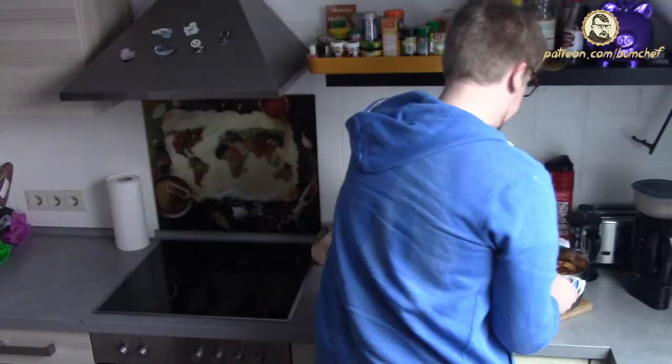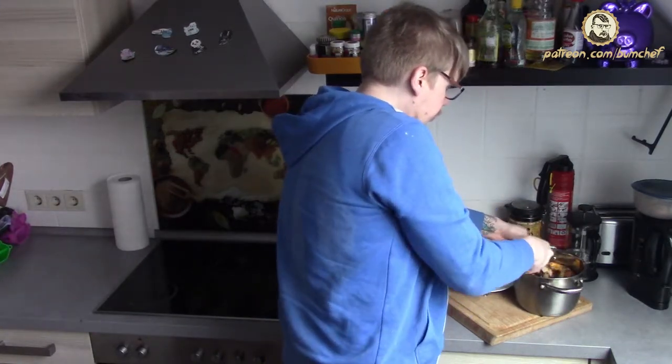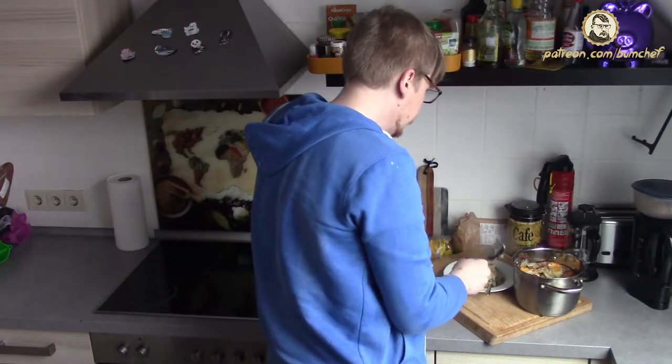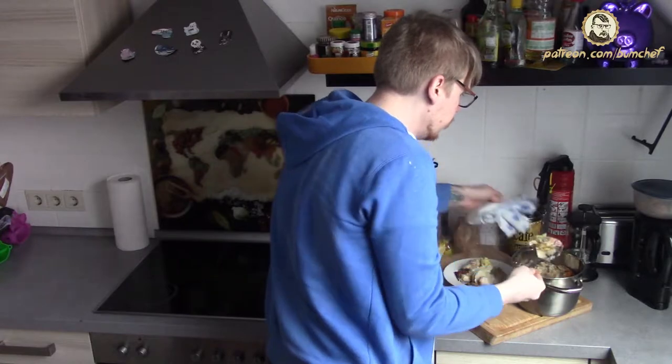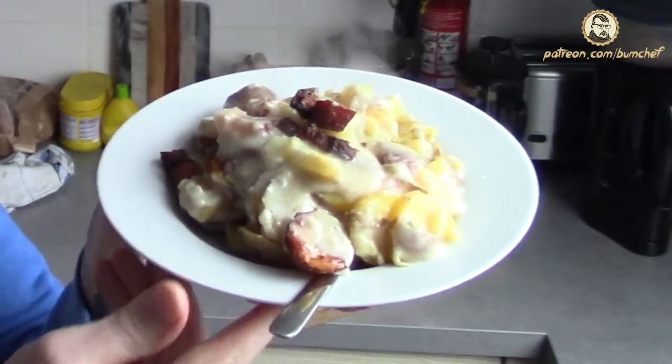Exactly this is what you want to have. I am taking a portion out — it's really creamy, just as it needs to be. Take some bacon; I don't want to ignore the bacon. Maybe a bit too hot to taste right now, but I will do it anyway. As you may have noticed, I didn't add salt, because the bacon is pretty salty by itself and that's enough. Perfect — just as bum dad and bum mom used to make it. And remember, if you don't like it, there is something wrong with you.